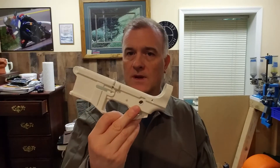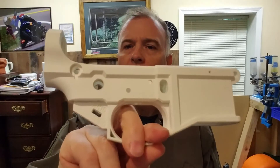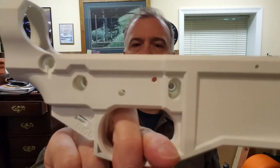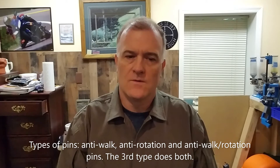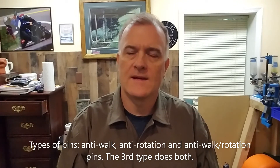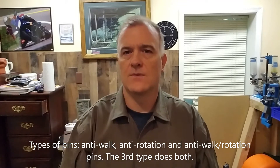I actually put a trigger control group in here just to see if it would work, and it seems like it would work. I did find that on the selector lever opening where I drilled in from this side, it seemed to flake off some of the edges of the circle, so I'm not sure what that's going to look like on the other side. I think I might have bought an ambidextrous selector lever, so that may cover up some of that imperfection.